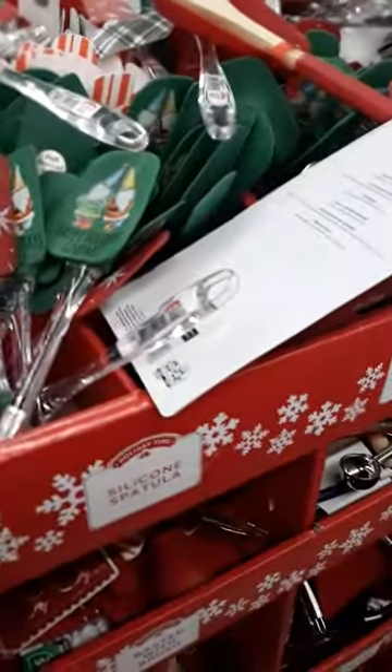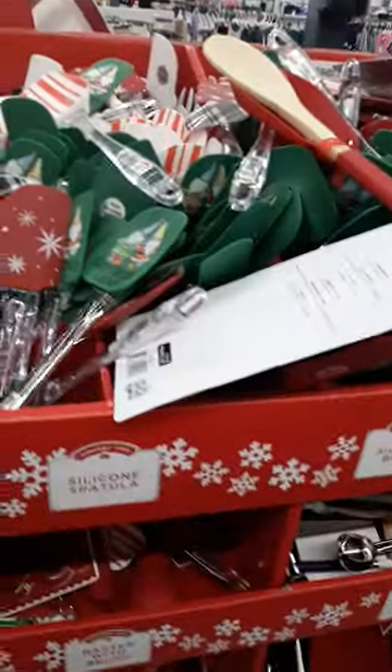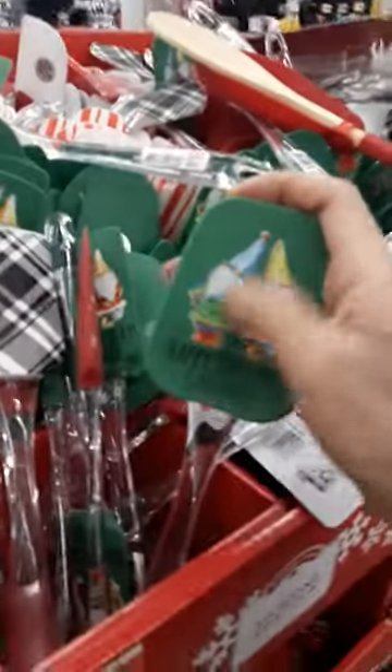Hi there. Here is the Christmas shit tip — any kind of utensils like these are examples. Don't get these ones because they're gonna rub off. This is like a rubber, like the back of a pencil — an eraser. This thing will rub off.